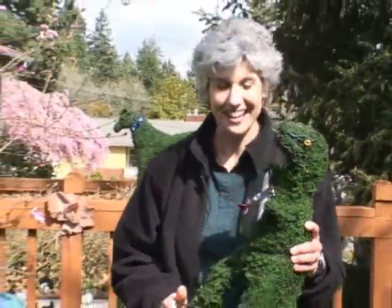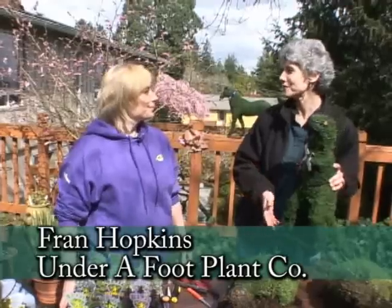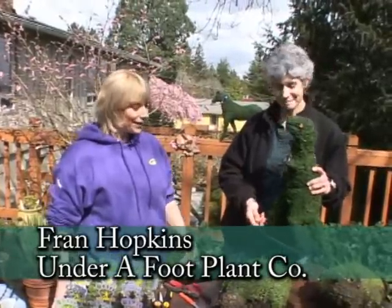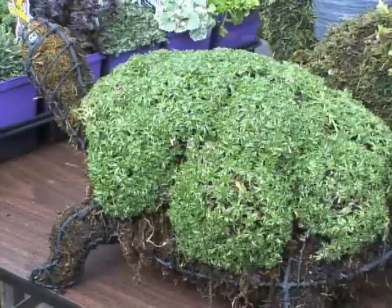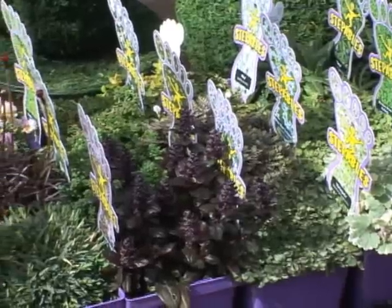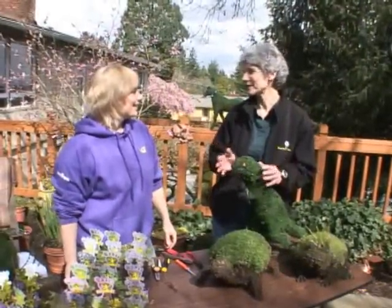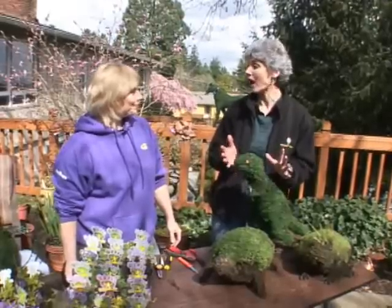Godzilla for my own backyard! I'm with Fran from Steppables and you have this great item called Creature Features on your website. They're really cute little topiaries that you can actually get the Steppable plants to use as skins for the topiaries and make your own little creature features. And this is something for everyone in the family — what a great project, and it's a pet that you don't have to walk.